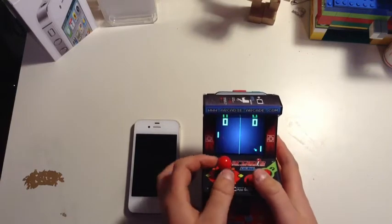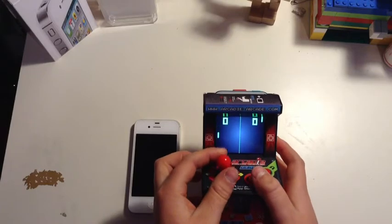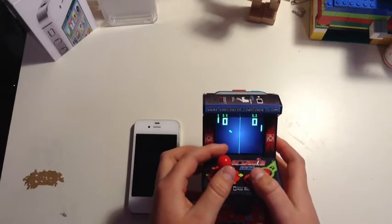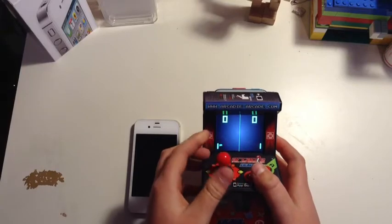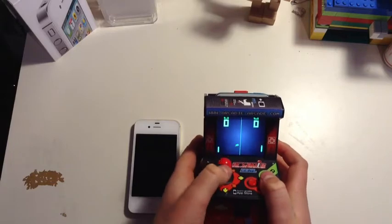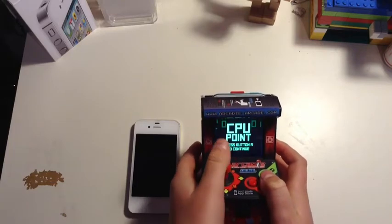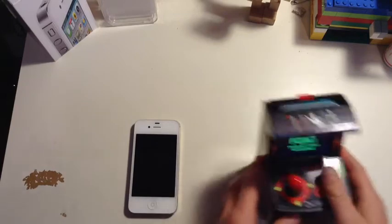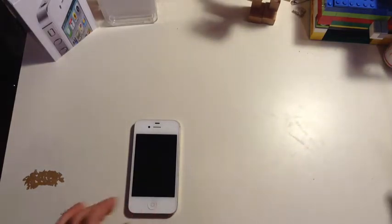So I'll give you a demonstration. You use the buttons to play this game — it's arcade ping so it's pretty easy to play. Nearly got me there. It's really fun. This works on any iPod, any iPhone — it's compatible with all.